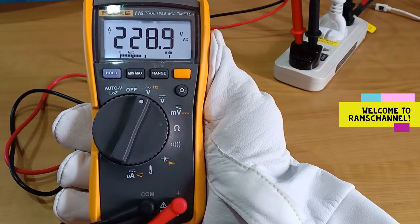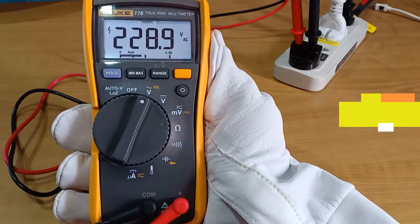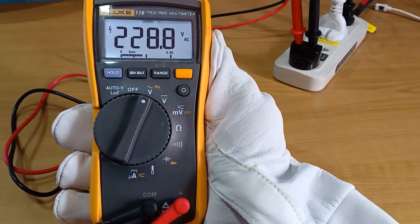Hello everyone, this is a Fluke 116 digital true RMS multimeter. It is one of the models in the Fluke series which included Fluke 114, 115, and 117.